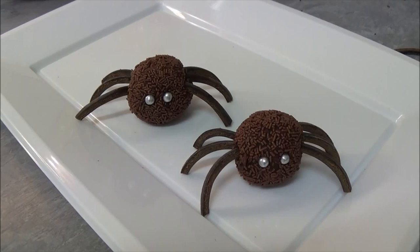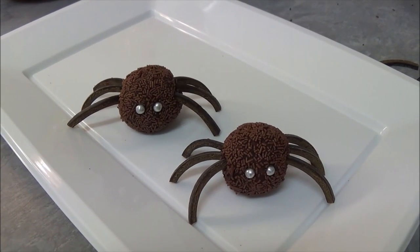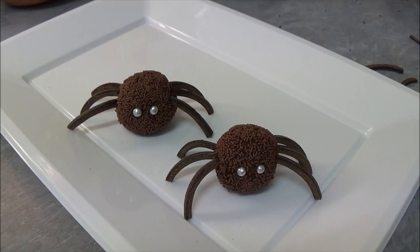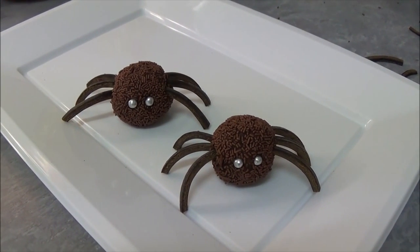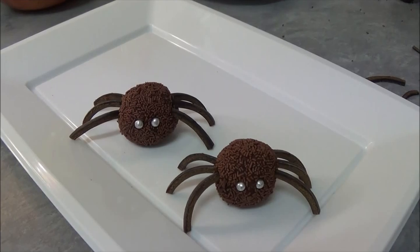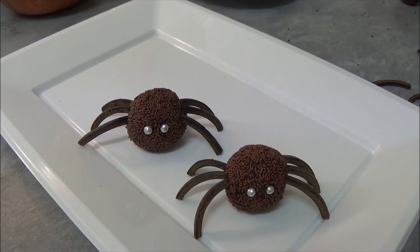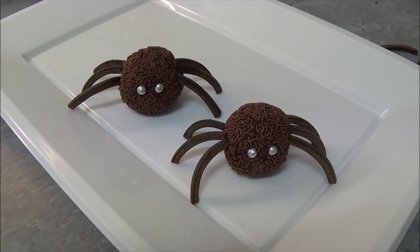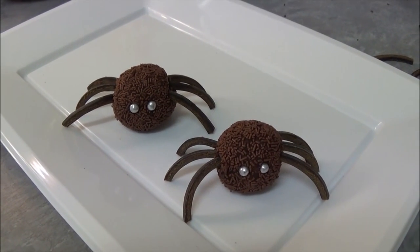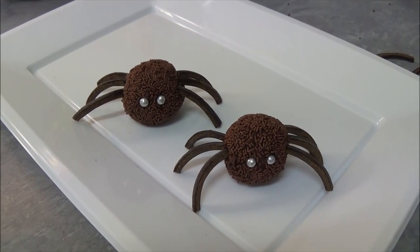One more tip: if you find your chocolate mixture has become really hard because you left it too long in the refrigerator, take it out and leave it at room temperature for about 30 minutes. Once it's nice and manageable again, you'll be able to roll it — just simply roll it.